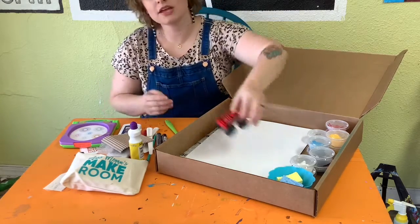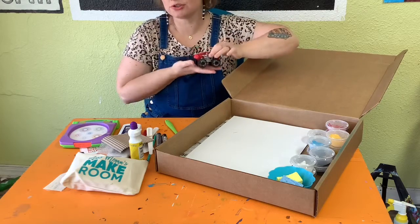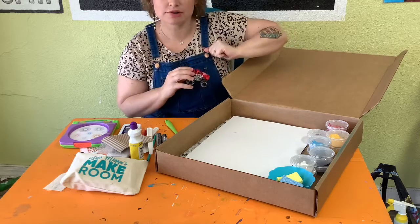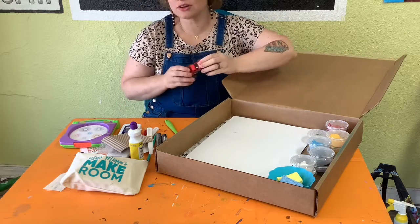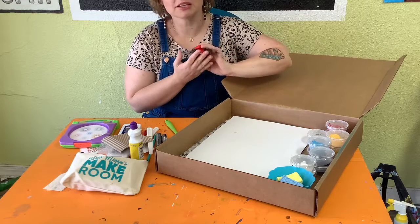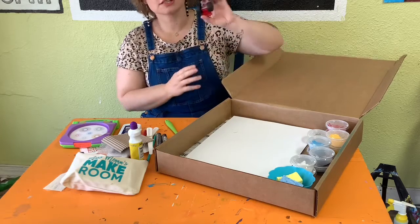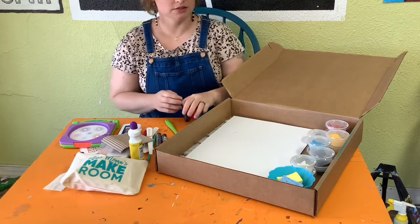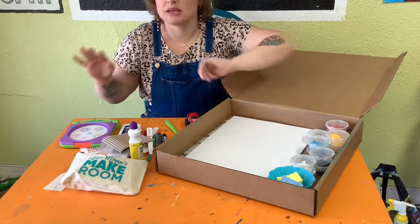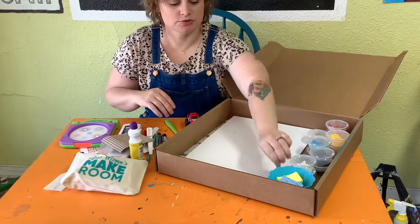We have a monster truck. It looks like a monster truck you would play with outside in the sand, and maybe you don't even really like trucks, but this is actually a paint tool. We're going to be using this to get some cool marks in our paintings. We're going to be talking about layering and making a mess, and it's just going to be so great.